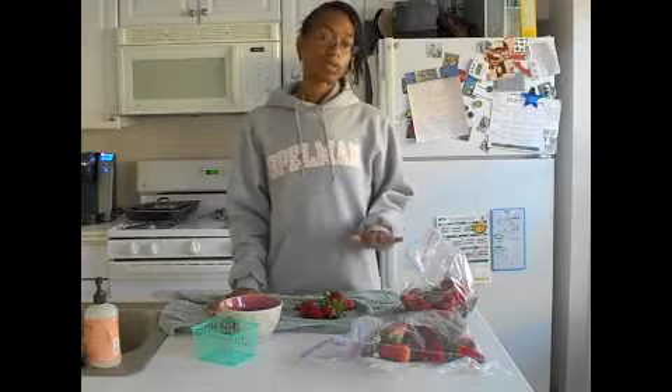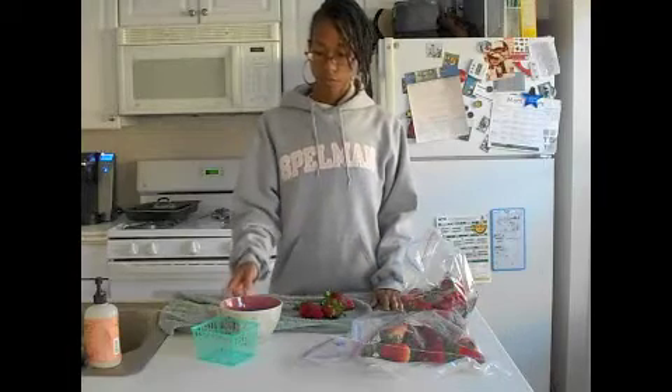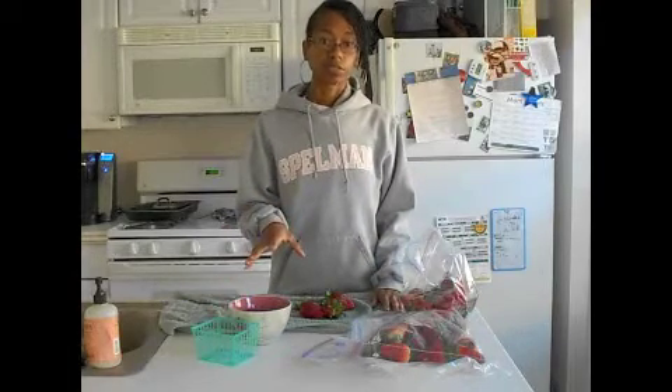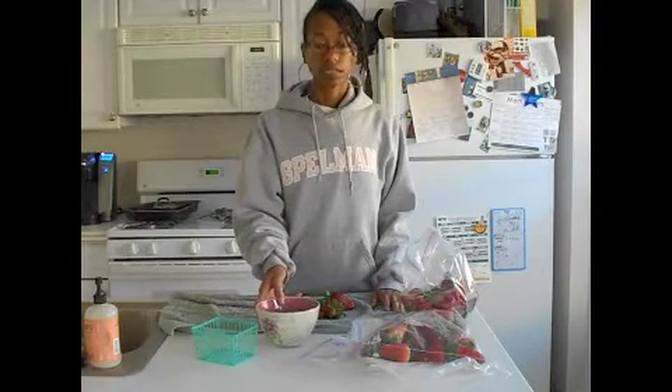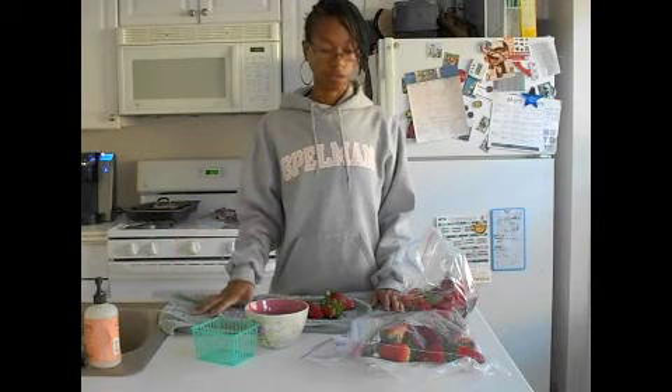For the ones I'm going to use for smoothies, I go ahead and rinse those first. I have a bowl of filtered water because I try to be mindful not to use tap water to rinse off my fruit.